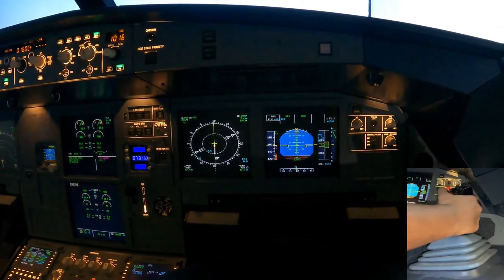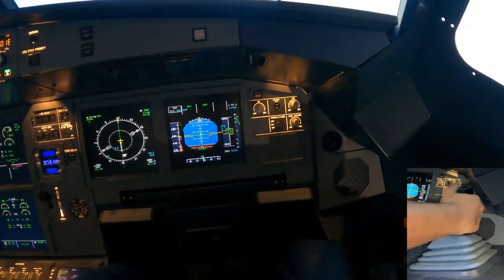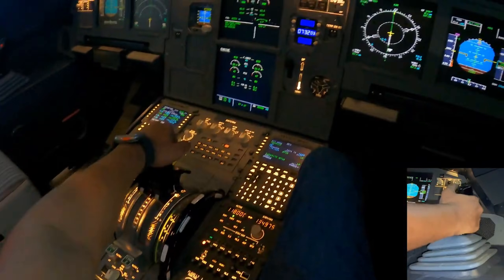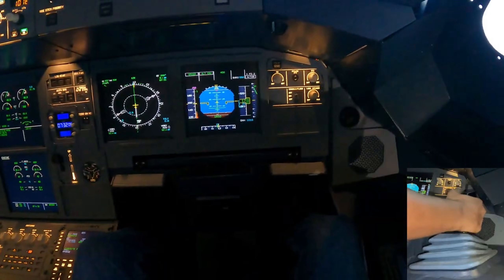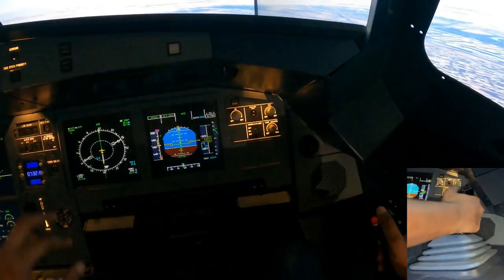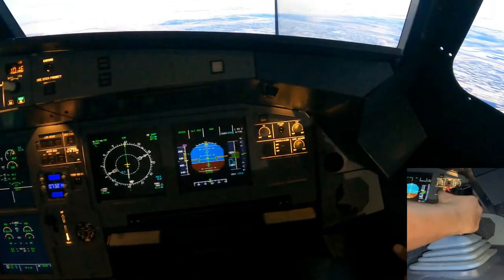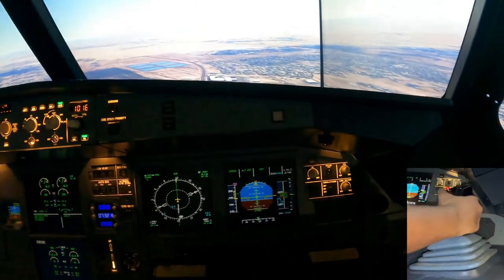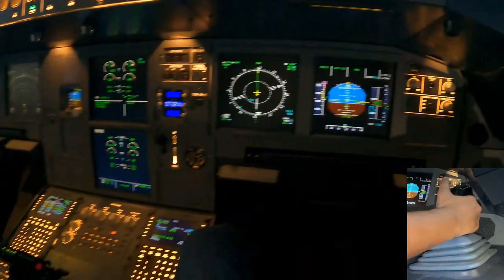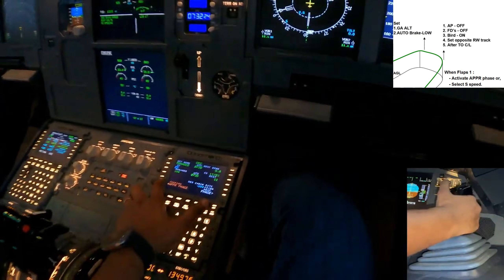We clean up the aircraft at 1600 feet. Here comes 1600 — maintaining runway track. Thrust lever climb, bring the thrust lever back one notch, drop the nose, and maintain 1600. As we level off, we've got flaps 1 speed, but we don't want to retract the flaps. Go to performance and activate the approach phase.